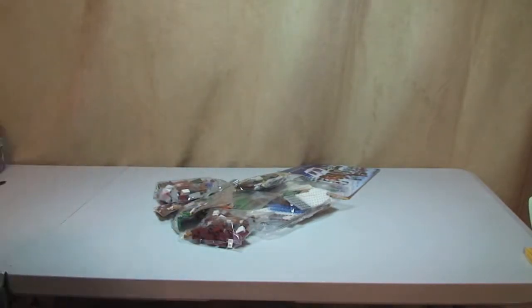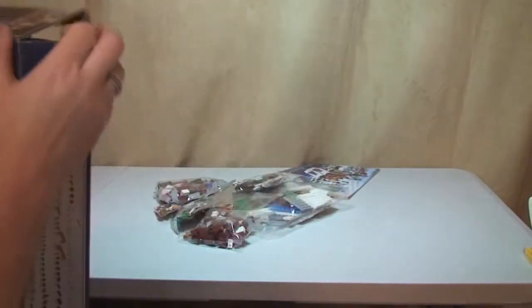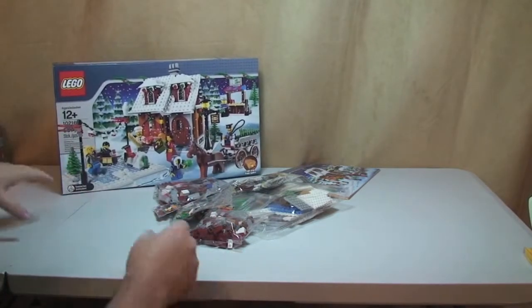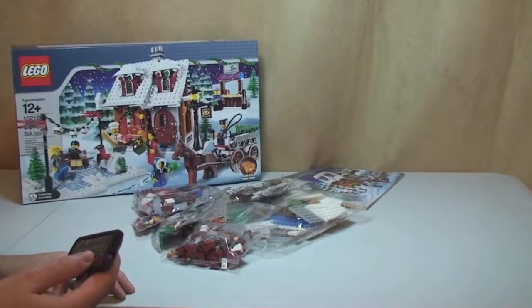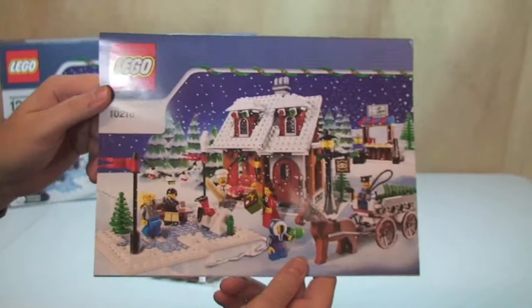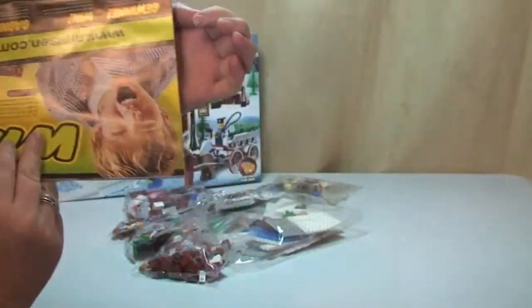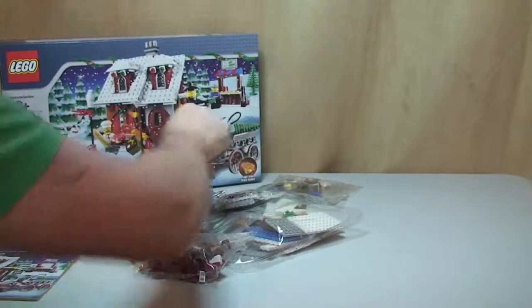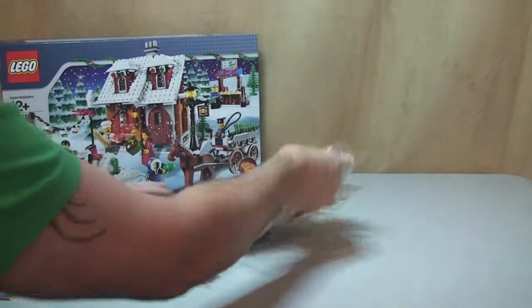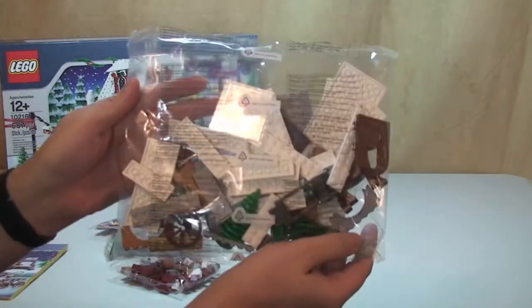Okay, let's take a look at what's in the box. So we have — let's zoom in a little bit — our instruction manual. We'll have another closer look at that in a minute. Interestingly, going back to 2010, this doesn't come in a sealed bag or a piece of cardboard. We have a loose sticker sheet. We'll have a look at that again in a minute. Bags are not numbered.